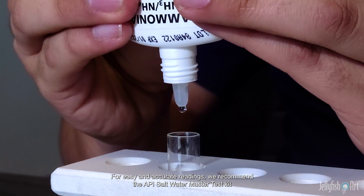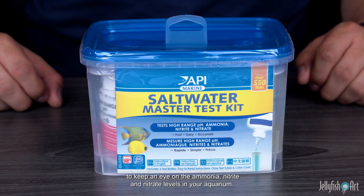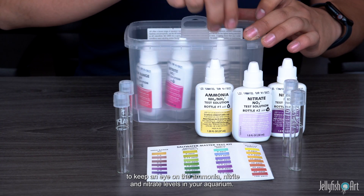For easy and accurate readings, we recommend the API Saltwater Master Test Kit to keep an eye on the ammonia, nitrite, and nitrate levels in your aquarium.